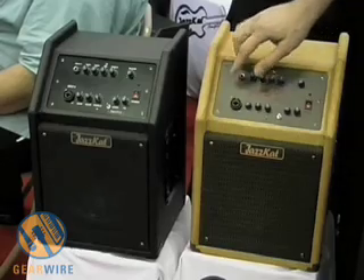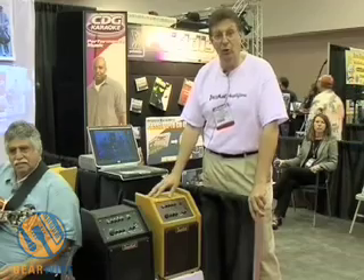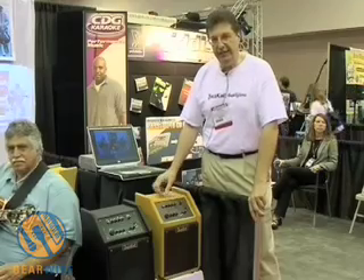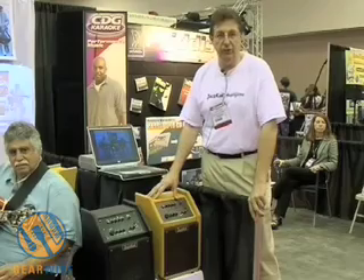We have two channels. One channel for guitar, and the second channel has a combo plug where you can plug in a guitar or a microphone, depending if you want to go alone and sing and play. We designed our own EQ — it's an active EQ which gives you a full range to bring out the guitar in a real clear and crisp way.